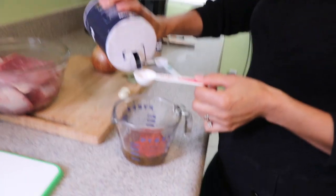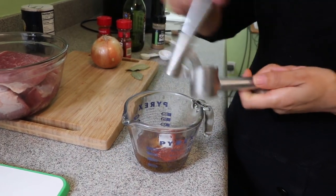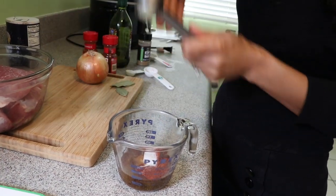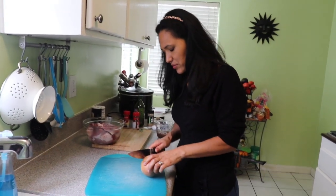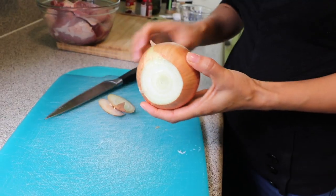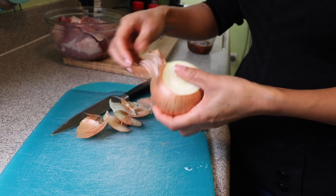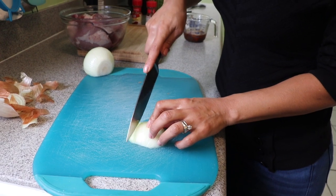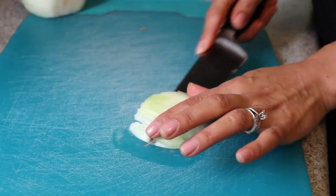Add half a tablespoon of salt. Then cut two garlic cloves — if you don't have a garlic press, just chop it very fine. I really like my garlic press because it gets it really well chopped. Add it in there. Next, I'm going to peel the onions and cut them very small. I'm only going to use about a tablespoon.